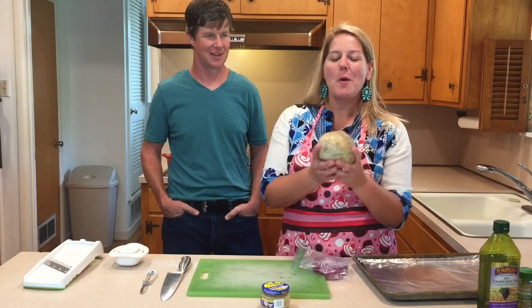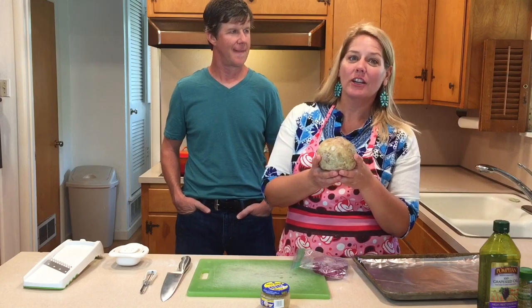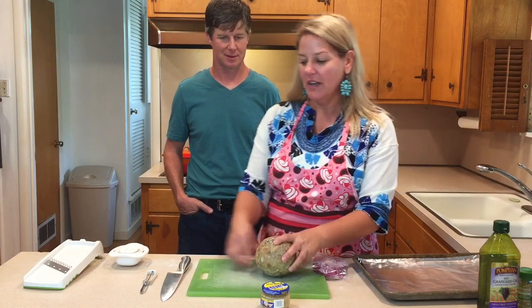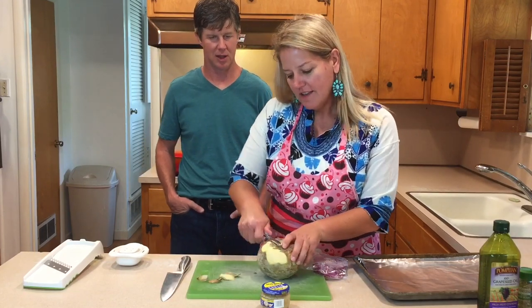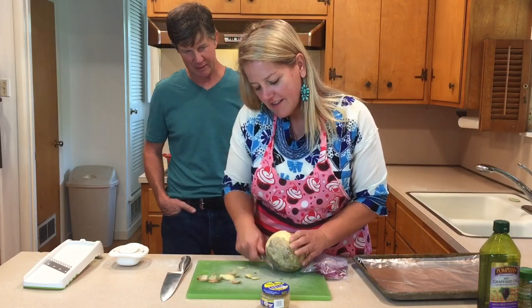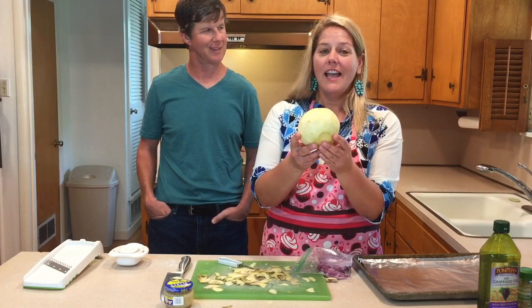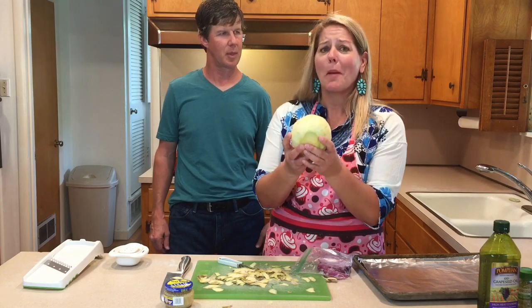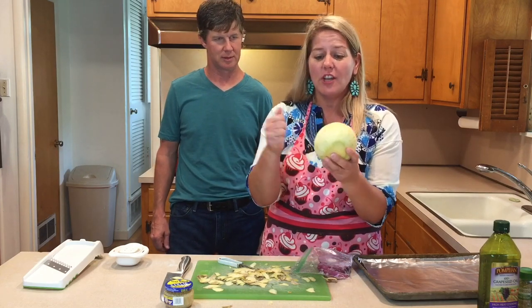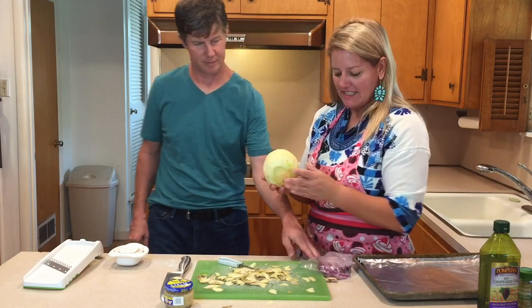We brought the rutabaga home and now we're going to make rutabaga rosemary garlic fries. The first thing you have to do is peel the skin off, so I have my studly husband Paul here because these things are beast root vegetables. Paul, will you please cut these into fries?